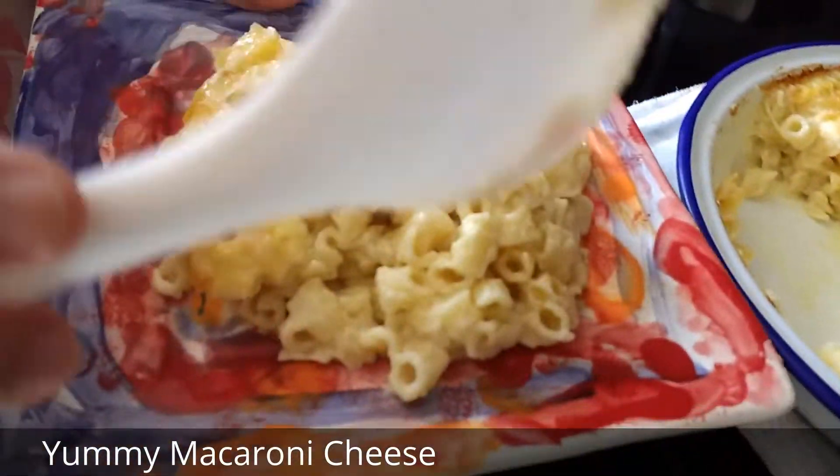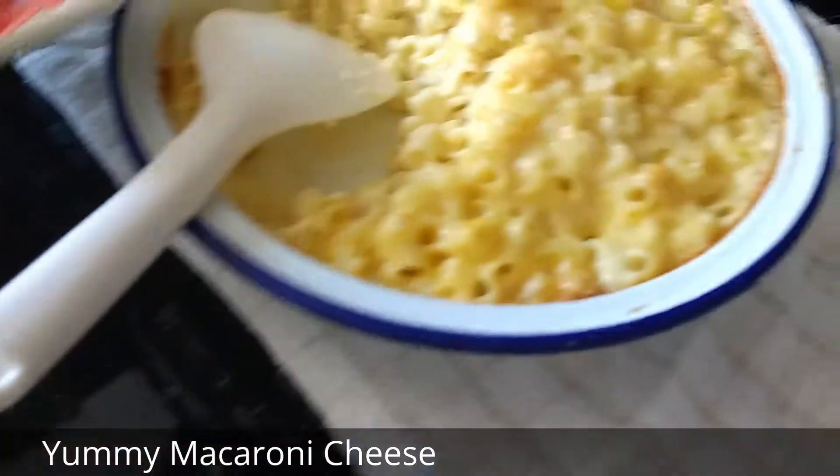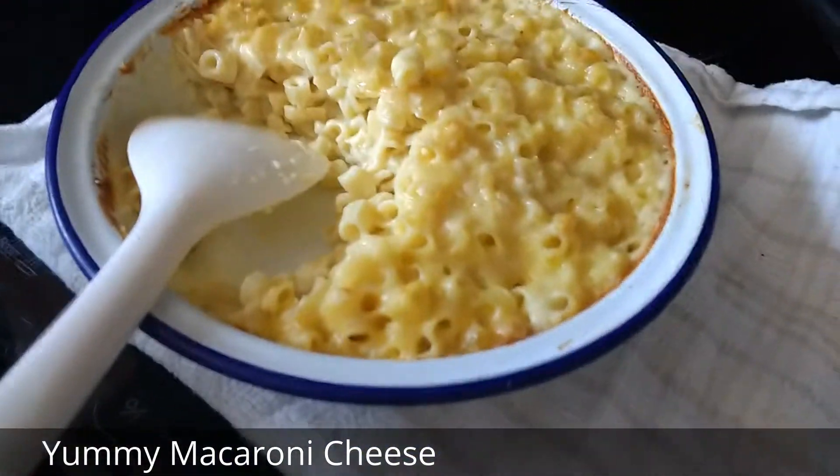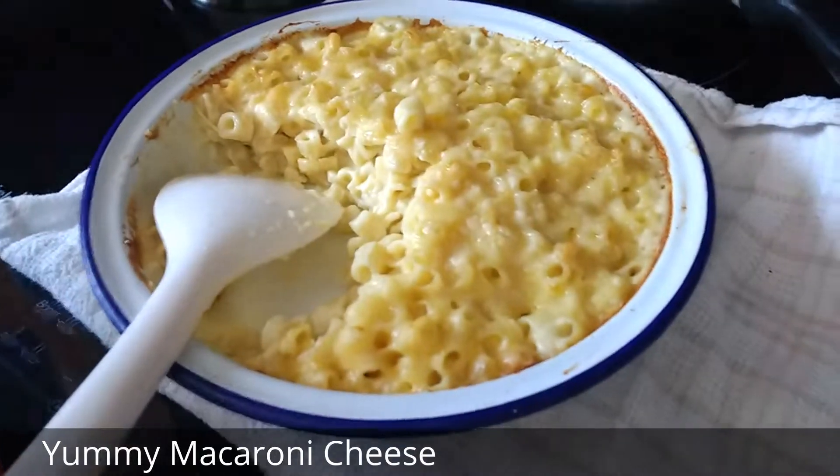And there we go — ready to serve homemade macaroni cheese. Please subscribe down below, and have a nice day. Bye bye!